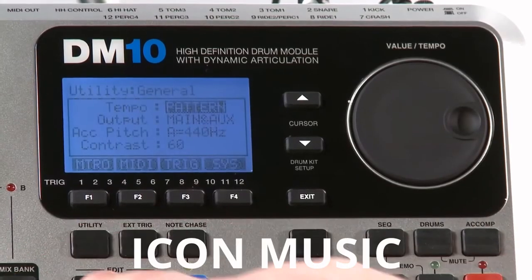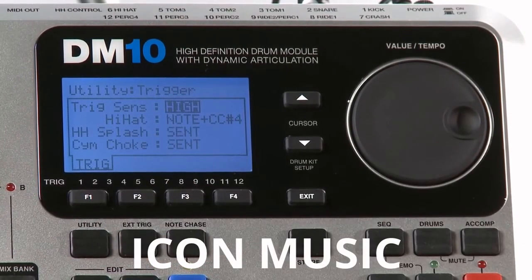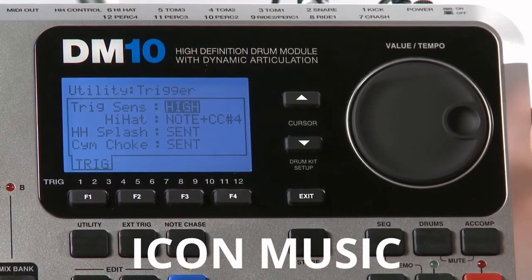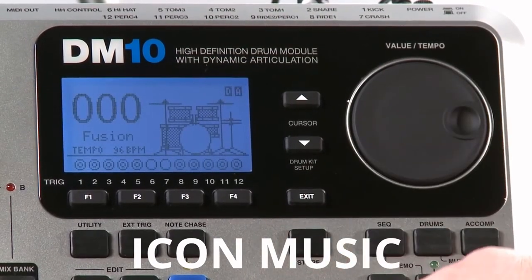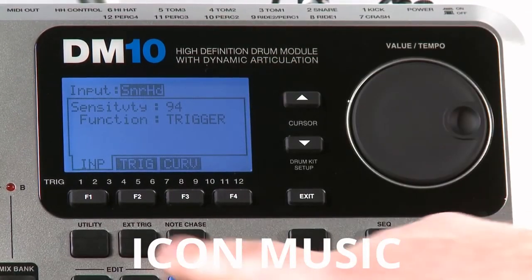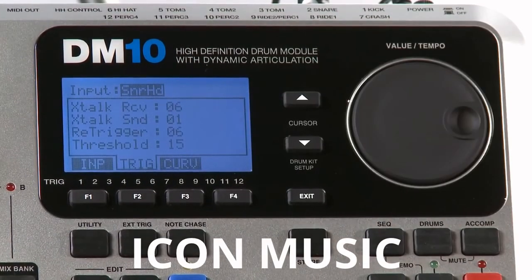So again: Utility, press F3 Trig to look at the Global Trigger Sensitivity — it's still set to High as we set it earlier. Exit this, press the Ext Trig button and you'll see Sensitivity is still set in the 90s. If you press F2 Trig, you'll notice that the Threshold and Retrigger settings are still set to what we set earlier. That's how you set up your DM10 to get playing as quickly as possible.